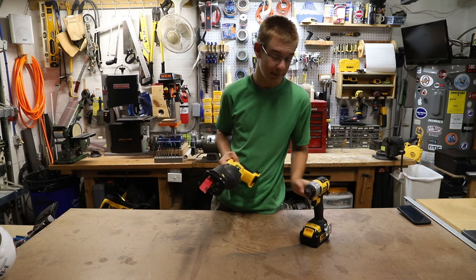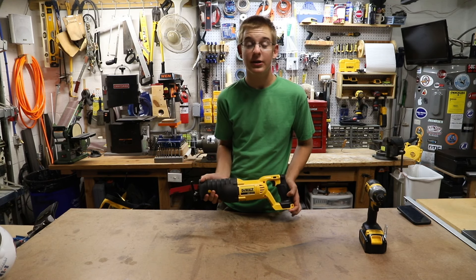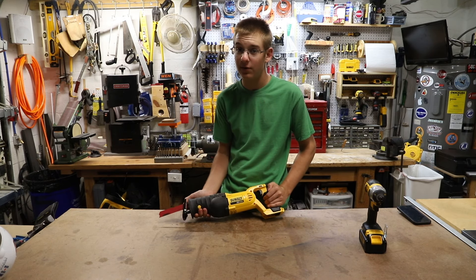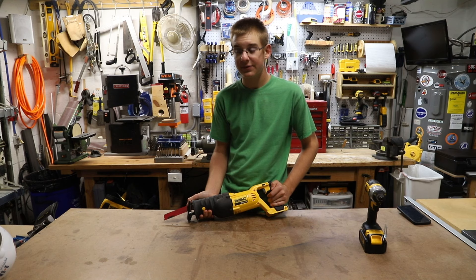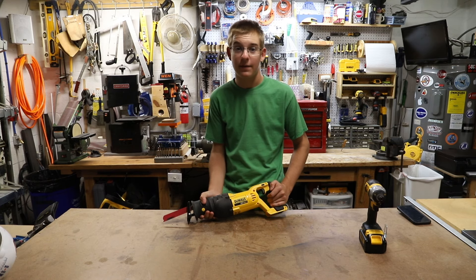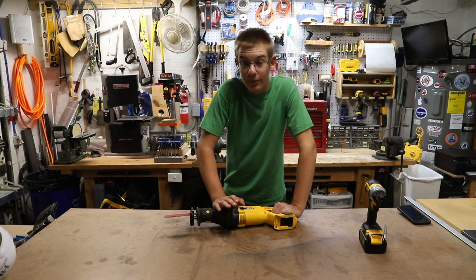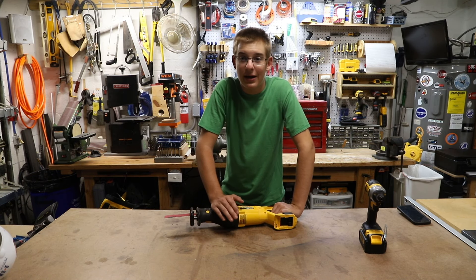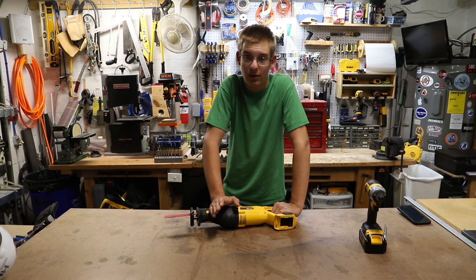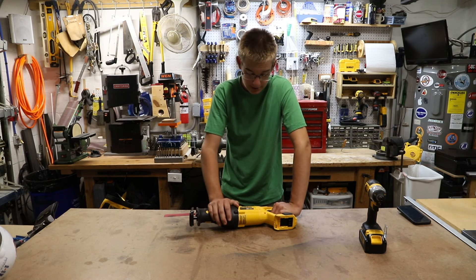I also got a DeWalt cordless reciprocating saw. I was looking into the brushless models and the non-brushless models, and I also looked into the Flex Volt. What sold me on this one was that I only have two Flex Volt batteries and they're currently on my miter saw. The Flex Volt batteries are great, but I don't always need all that power, and if I did, I have a corded reciprocating saw. So I'd rather have more run time with the plenty of DeWalt 20-volt batteries I have and just stick with those — and that's what this thing runs on.